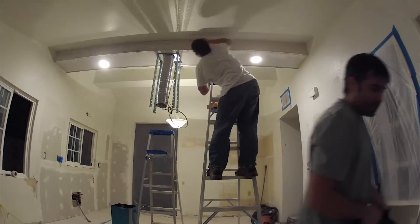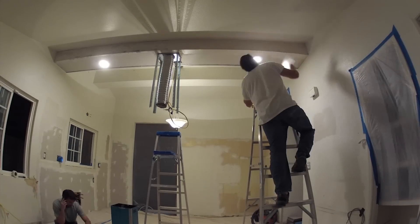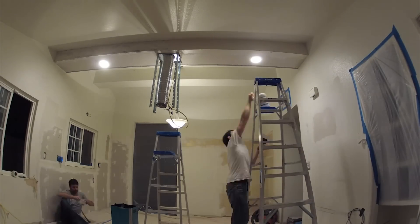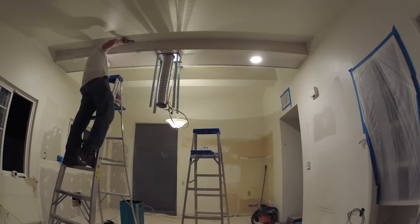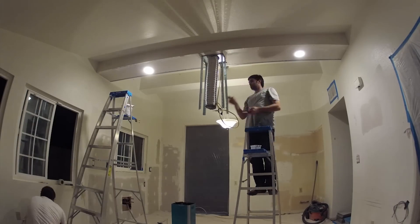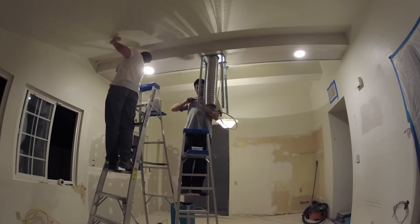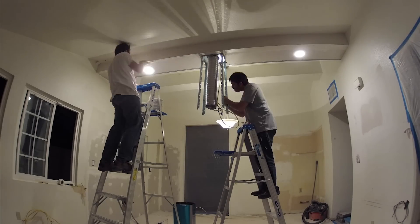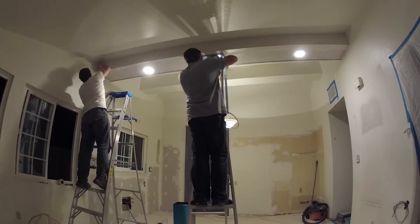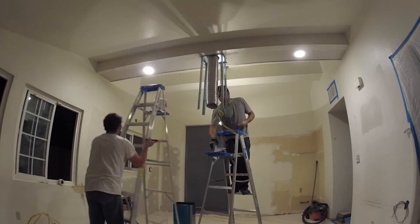We really wanted to get this drywall stuff out of the way. The drywall is really the dirtiest part of the job — after the demolition, the drywall is the next dirtiest thing as far as creating a mess and fine dust that you really don't want around. We're trying to finish up as much of the dirty work as possible so when we start putting down cabinets or continuing with tiling and grouting, we're not going to have to deal with a big mess.